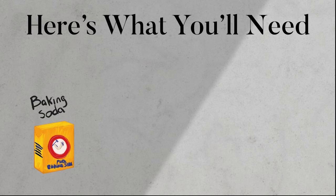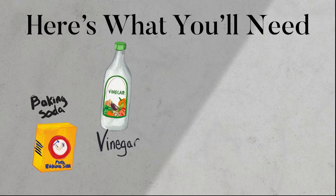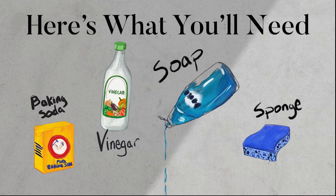For this, you'll need baking soda, vinegar, soap, and a sponge with an abrasive side.